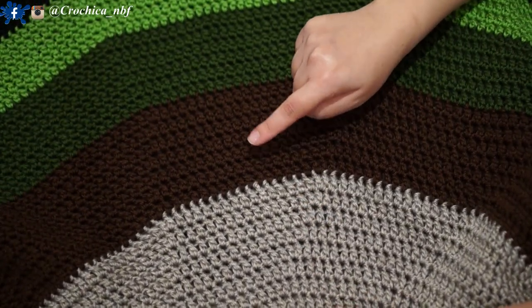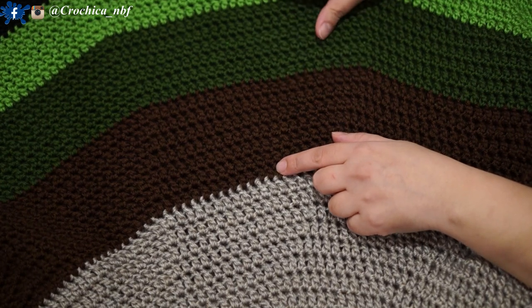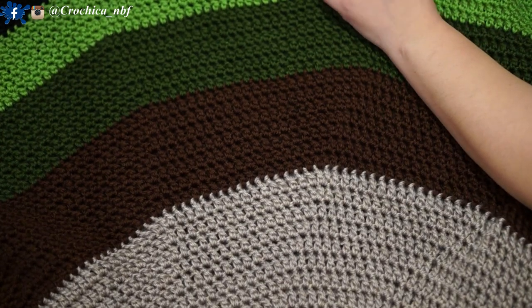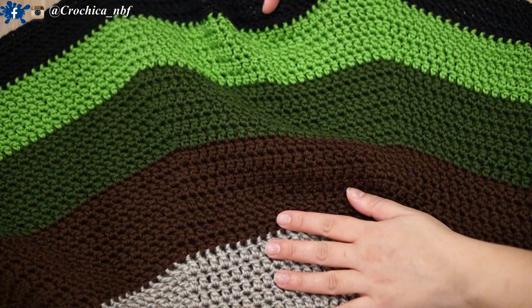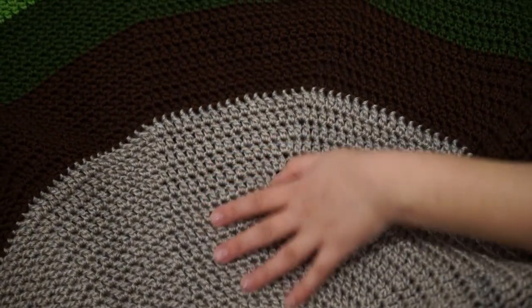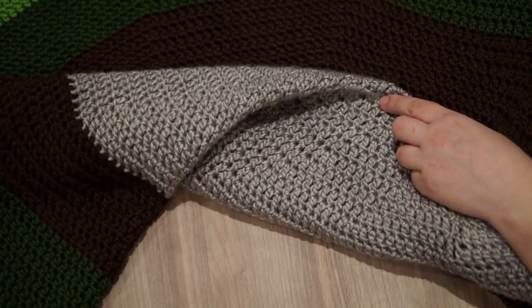You'll notice that as the blanket gets bigger, the number of rounds per ball gets less and less, but it's one full yarn ball for each color. You can see the black section is only about four rounds, whereas early sections had around 15 to 17 rows — all with one yarn ball of the same size and weight. Stay tuned for the rest of the video for more explanation on how I achieve this.